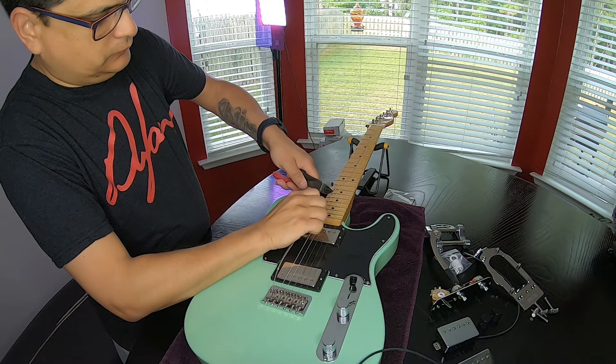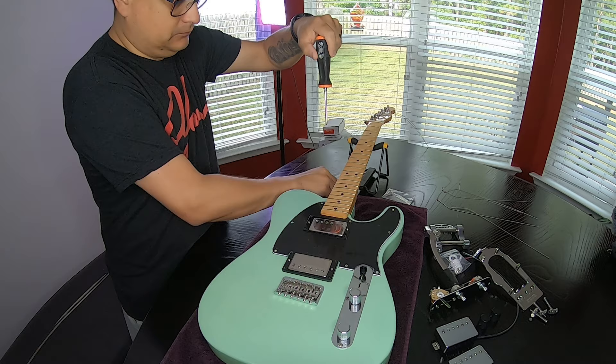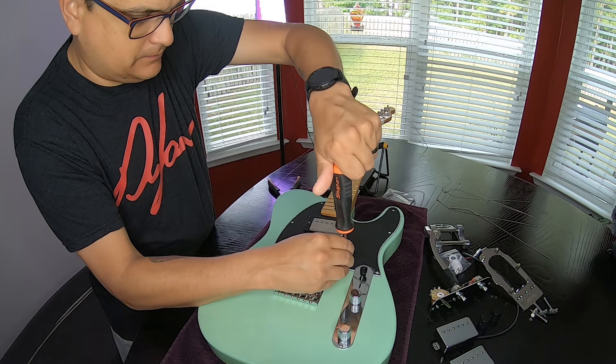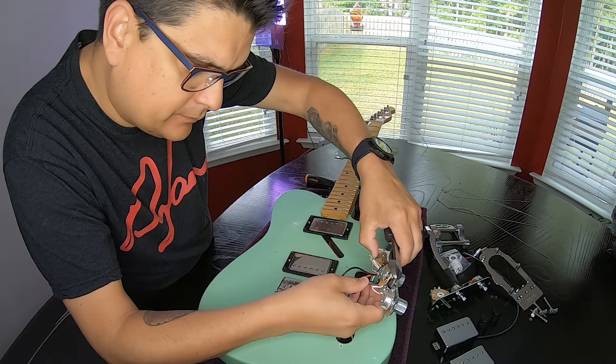First things first, let's whip the strings off of this thing. Let's go ahead and get all of the pickguard off of it, get the humbuckers out of it, get the bridge off of it, get the wiring off of it, and basically start with a clean slate. It was a pretty easy teardown — no big problems, but I discovered some stuff along the way that we'll talk about in just a minute.